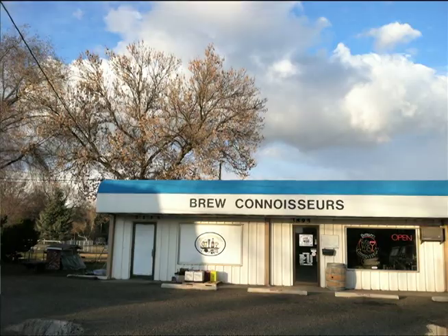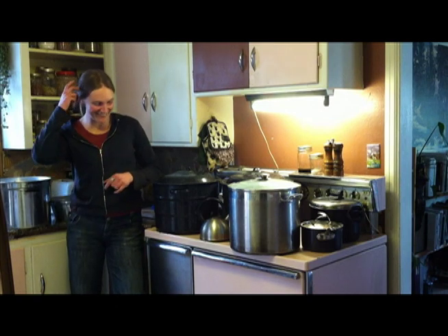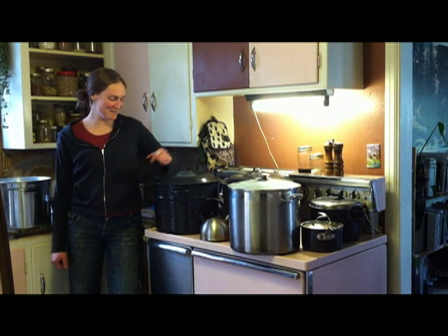My name is Casey Jones. I'm the owner of Brew Connoisseurs, a homebrew supply store in Boise, Idaho. I'm helping Miss O'Leary today make beer, and here we are in the kitchen with a pink stove, making some beer.